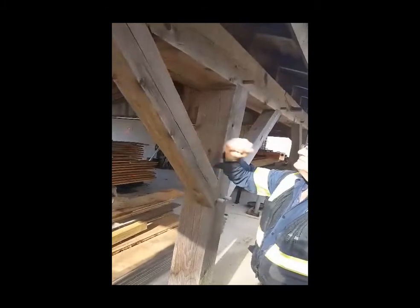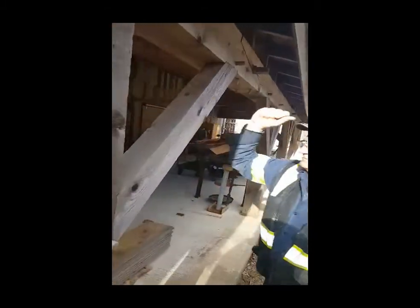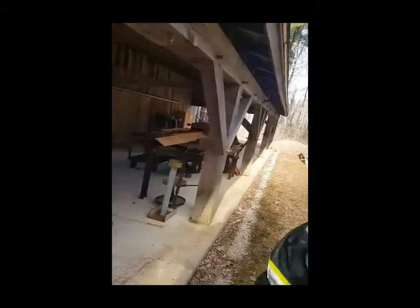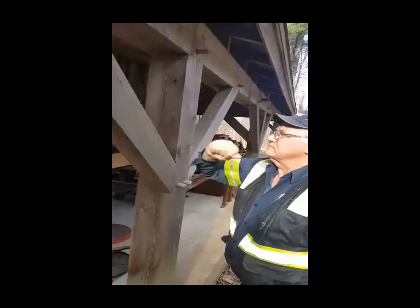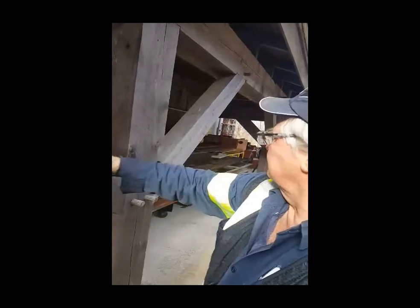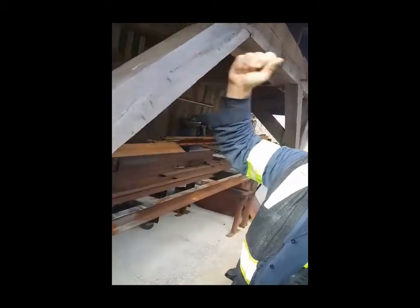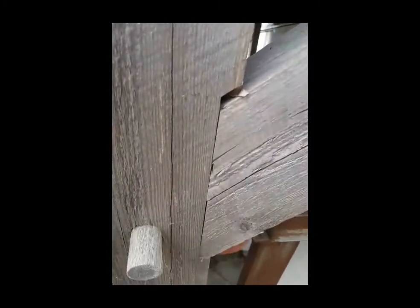Mike checks number 2 — solid. Nothing is loose. Number 3. Down here is number 4. There are actually 13 braces, 3-foot braces in this frame. Every single one of them is solid. None of them are loose. That's a nice fit to that housing.